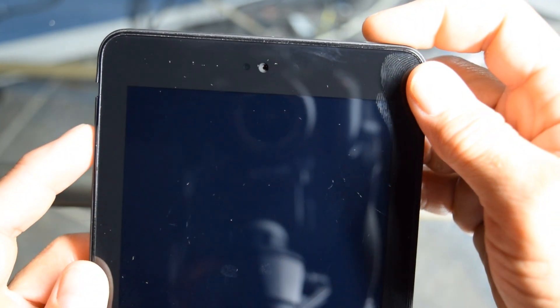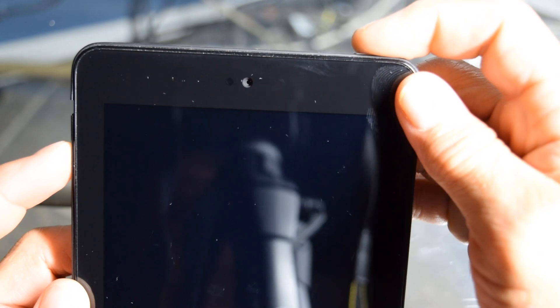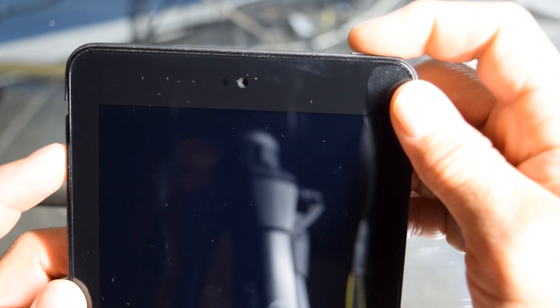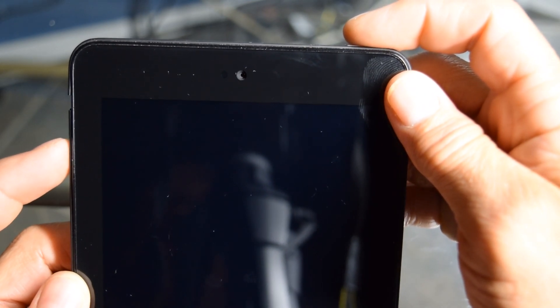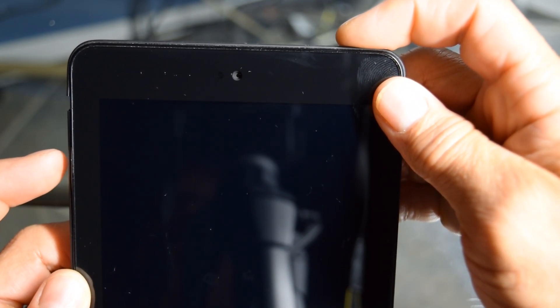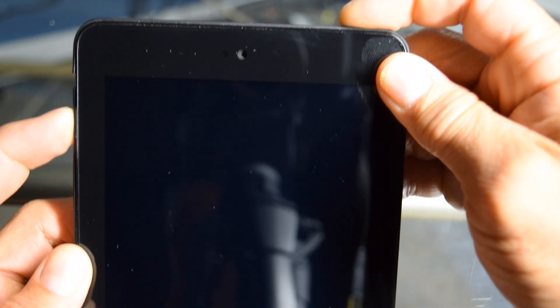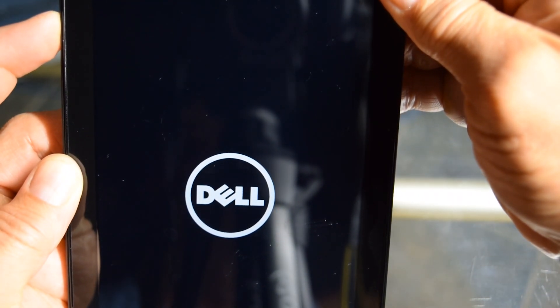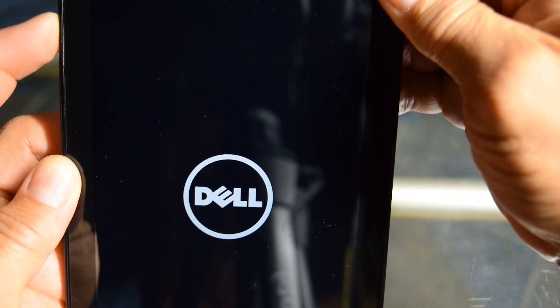What we're going to do is we're going to hold the power button for like two seconds, and then we're going to hold the volume key, holding them together at the same time until the Dell menu comes up. So hold your power button for two seconds — one, two — and then push your volume up. Now we should have the Dell logo come up, and there it is. Now just keep holding until the other menu comes up.